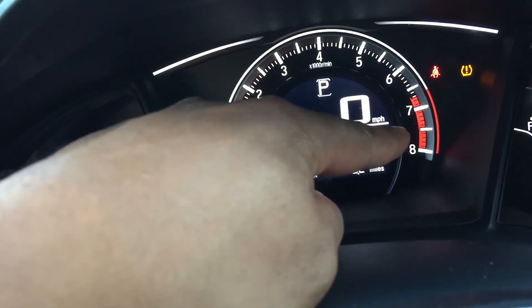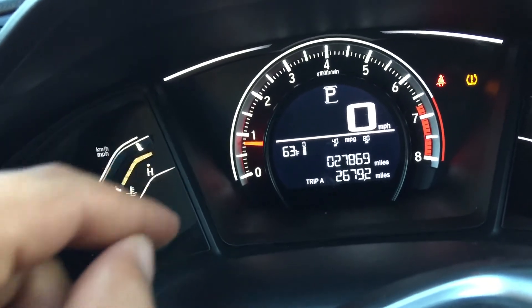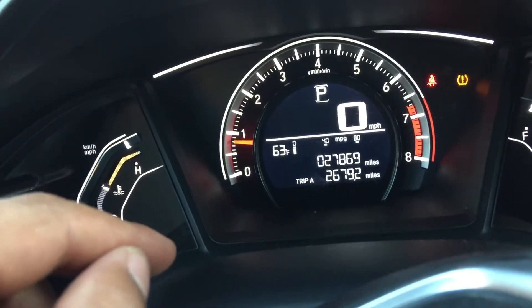You do not want to get in that red zone — you might blow your engine if you get it that high. So that's the RPM meter.